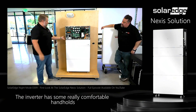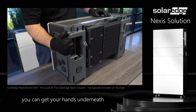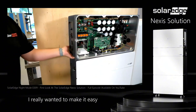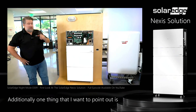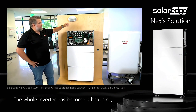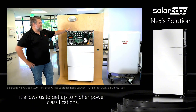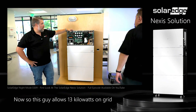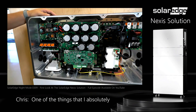The inverter has some really comfortable handholds so you can get your hand back here without hurting it, and get your hands underneath without pinching them. I really wanted to make it easy and comfortable to hold without danger of pinching yourself. One thing I want to point out is this nice robust aluminum chassis — the whole inverter has become a heat sink, which helps cool the inverter and allows us to reach higher power classifications. This inverter allows 13 kilowatts on-grid and 14.5 kilowatts while in backup.